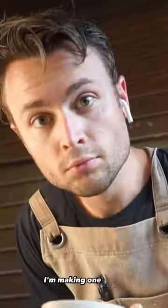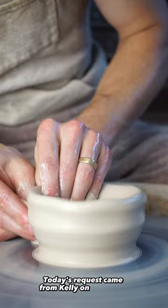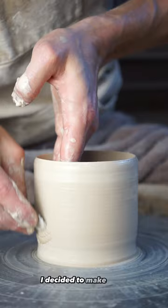I'm making one cup a day for a year and today is day 16. Today's request came from Kelly on Instagram who loves the beach and asked for an ocean-inspired cup. For this cup I decided to make a tea bowl with a wave-like pattern on the surface.